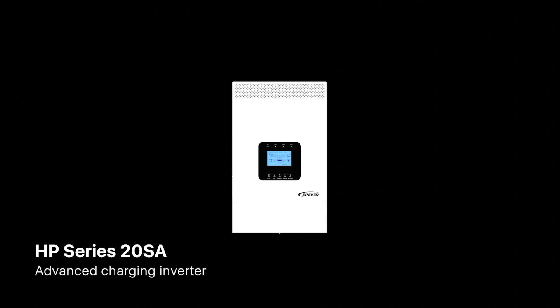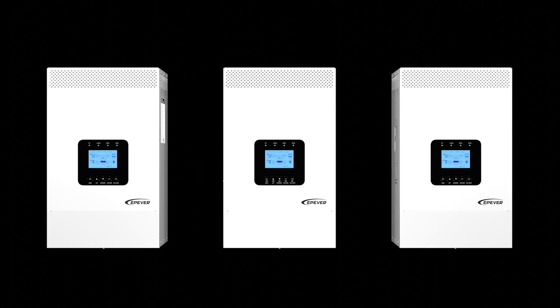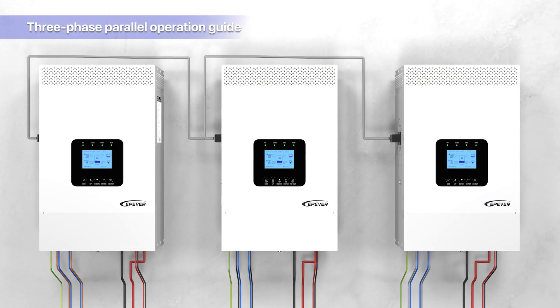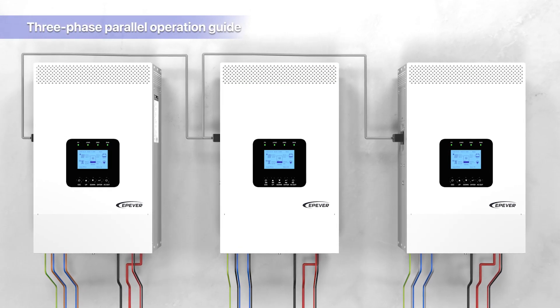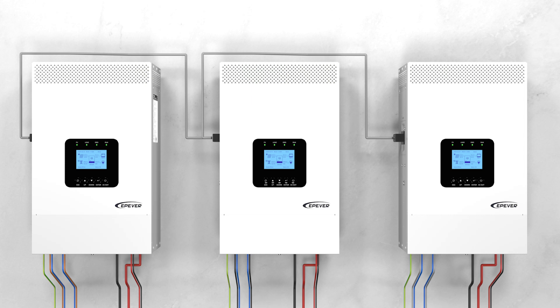Welcome to another series of EP Ever video tutorials. Today we will introduce the HP Series 20SA, our most advanced charging inverter. This video will showcase the step-by-step guide on configuring its three-phase operation. Whether you're a professional installer or an enthusiast in renewable energy solutions, this guide will walk you through the process, ensuring a smooth and efficient setup.